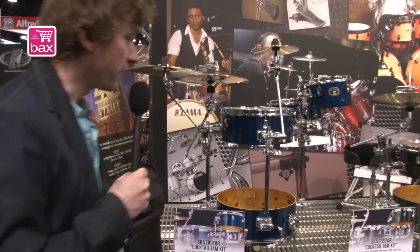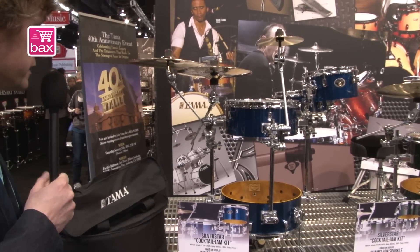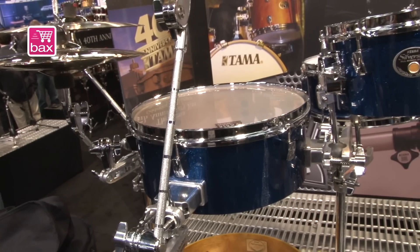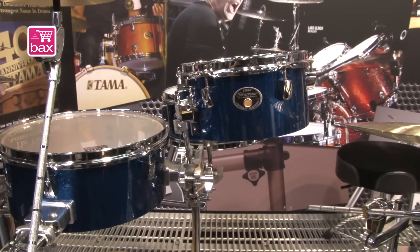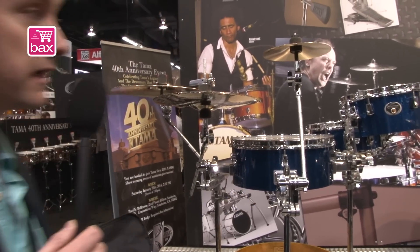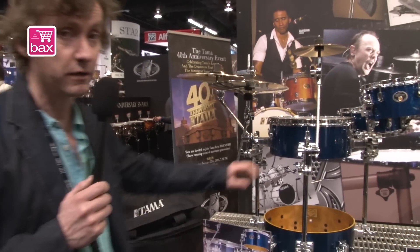Cymbals are not included. It's very easy to set up and you can use it in small venues or at home. The finishes are covered finishes only — no lacquered finishes. Every finish available in the TAMA Silverstar is also available in this cocktail jam kit series.